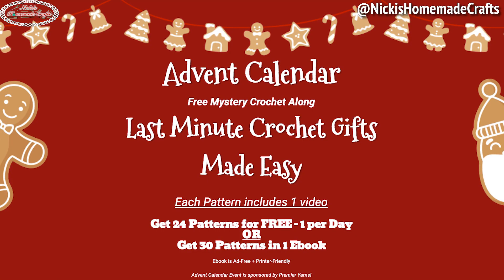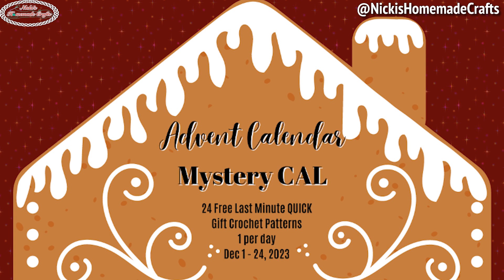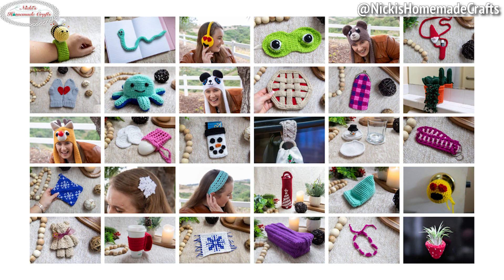It has a mystery feature because you don't know which pattern I will be publishing each day. The entire event has 30 crochet patterns; 24 of them will be available free to view on my website. The 24 patterns will also be available in my membership ad-free and printer-friendly. You can also get those on Ravelry and Etsy as a PDF. All 30 crochet patterns include a video tutorial. If you want to get all 30 ad-free and printer-friendly, get my ebook at the link in the description or my website.